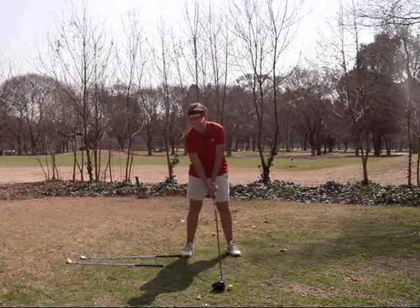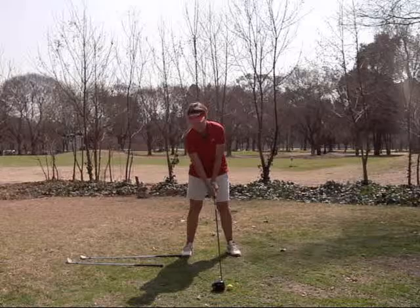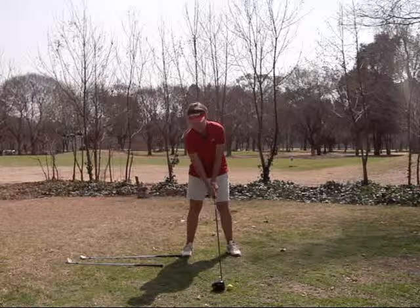Then another golf ball forward would be your three wood, maybe your driver. My hands are still over my left thigh, so now because the ball is forward in my stance, my hands will be over the ball.